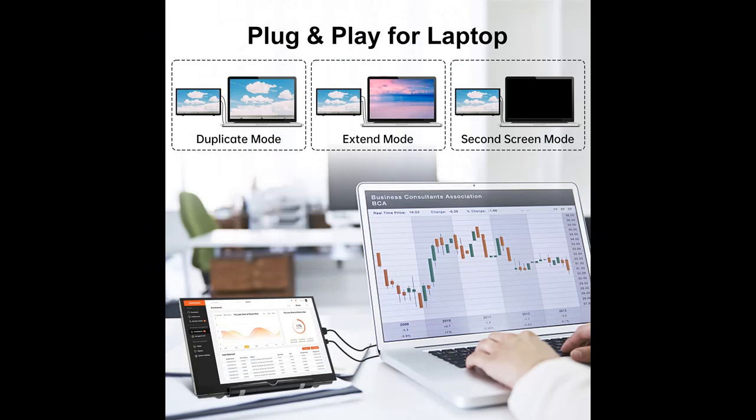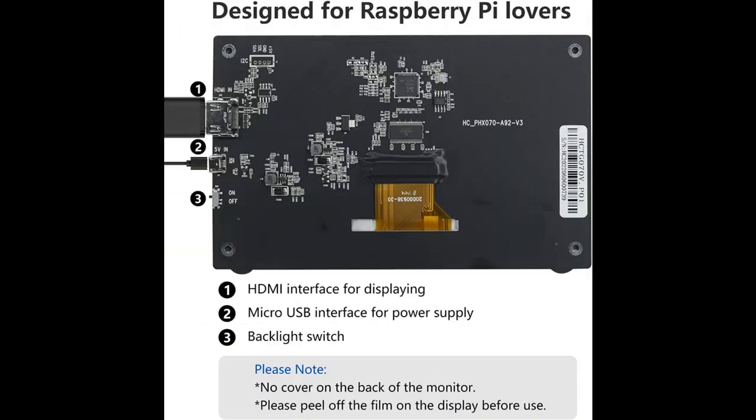The Raspberry Pi Monitor adopts tempered glass and full lamination technology. Compared with traditional technology, this makes the image more clear and transparent, and also plays a role in preventing dust, bringing a better screen display effect.